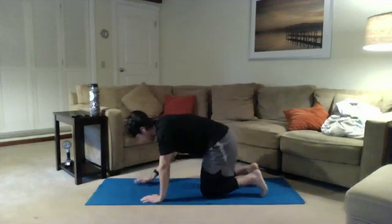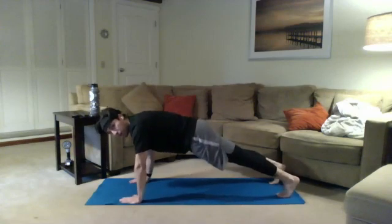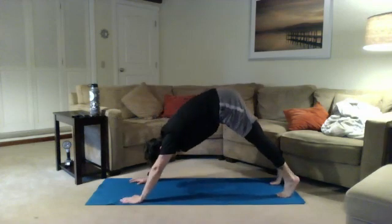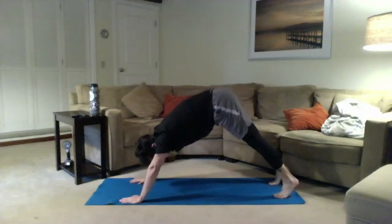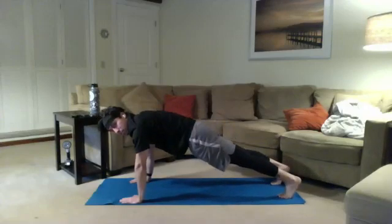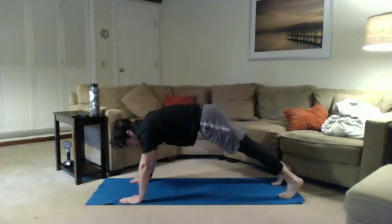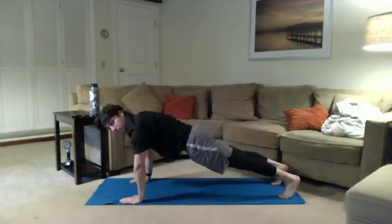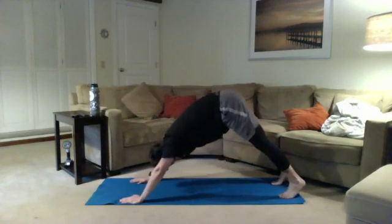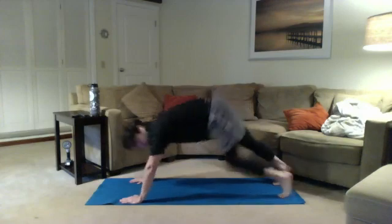Next up is the eccentric plank to pike. 'Eccentric' is just a fancy word for taking it nice and slow on the way down. Starting with our plank, we push up into the downward dog or pike position, then tightening the abs up really tight, we take it nice and slow on the way back down into our plank position. This helps us find that perfect plank position and activate the muscles — learning how to use the body's brakes, taking the hips down slow, then regular speed pushing the hips back up.